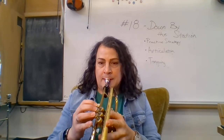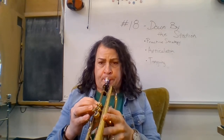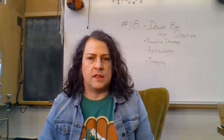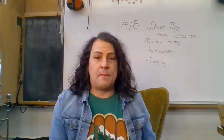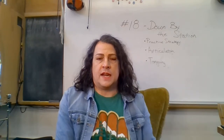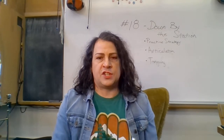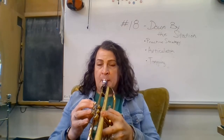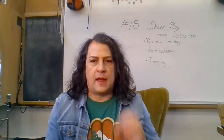So if I play something that sounds like this — that's very connected, legato. Legato, or slurring, is a type of articulation where you make it very connected. Another type of articulation might be very staccato — very short and poppy.